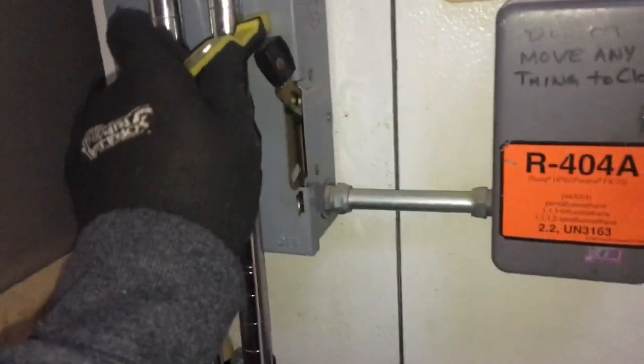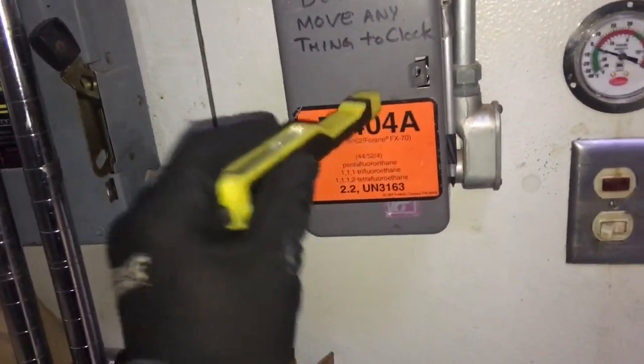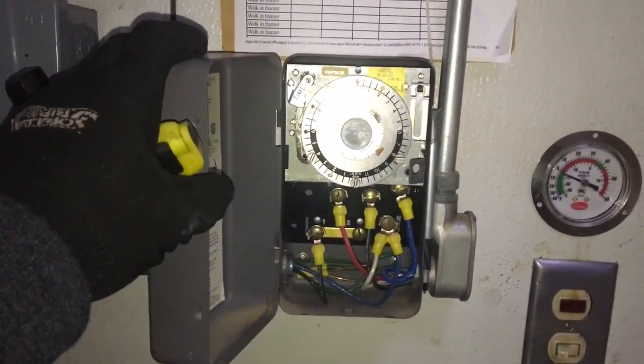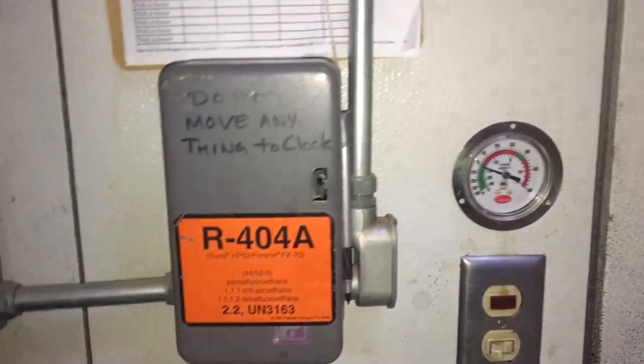This is the freezer I'm working on today. It's a nice little setup — you've got your disconnect, your time clock. It's 404A, we're below zero. It's not having an issue with cooling; it is having an issue with the drain pan. So let's take a look.